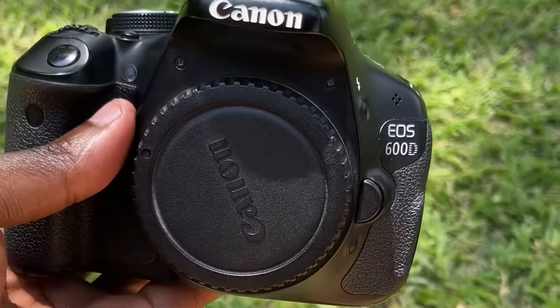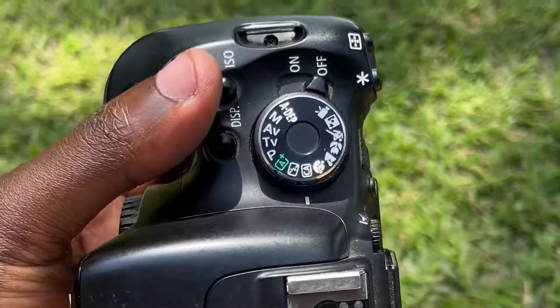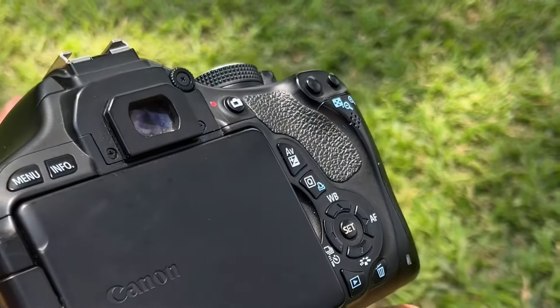This is a Canon 600D. It has an 18 megapixel CMOS sensor and up to 3.7 frames per second in continuous shooting mode. So let's get to it.